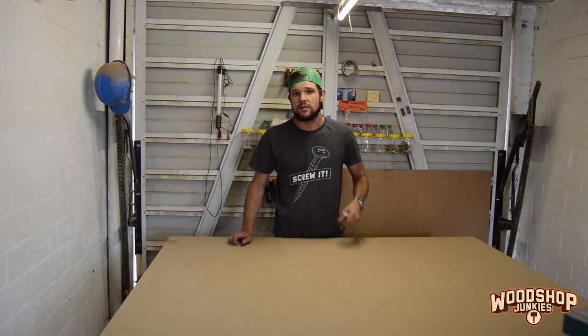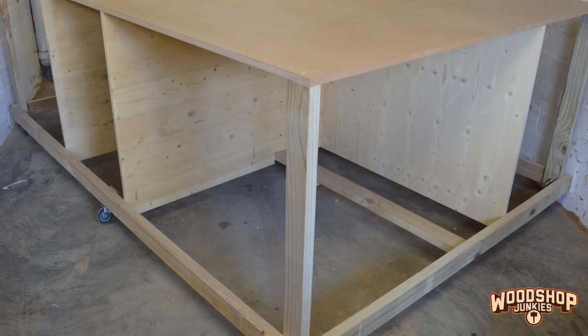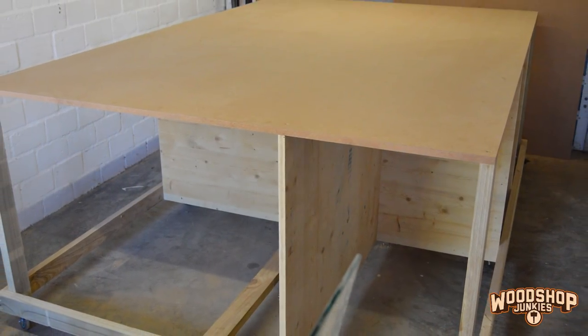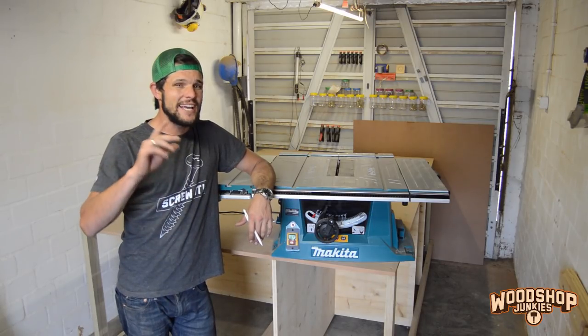Hey guys and welcome to building the ultimate woodworking workstation part 2. In my previous video I got rolling on building my version of the ultimate woodworking workstation. I got as far as assembling the frame and putting the top on. Though I want to add quite a bit of equipment to this bench, today I'm only going to focus on adding the table saw.